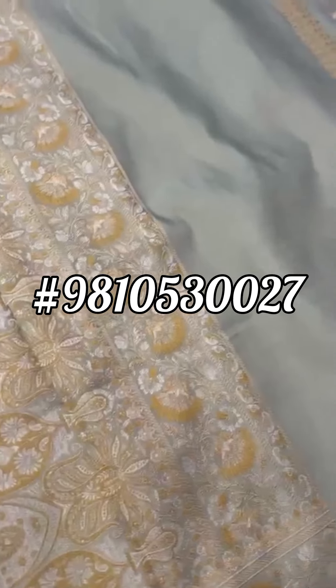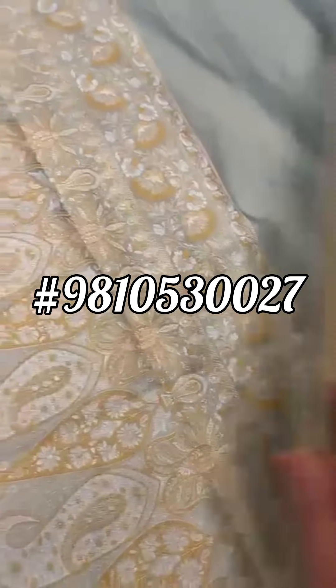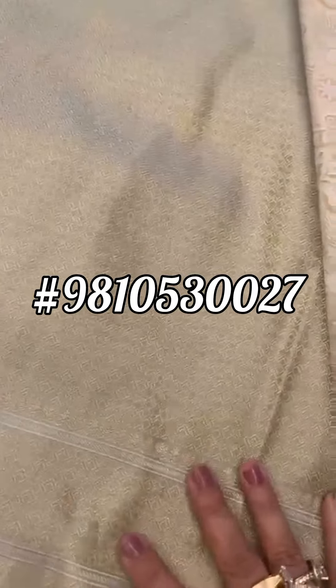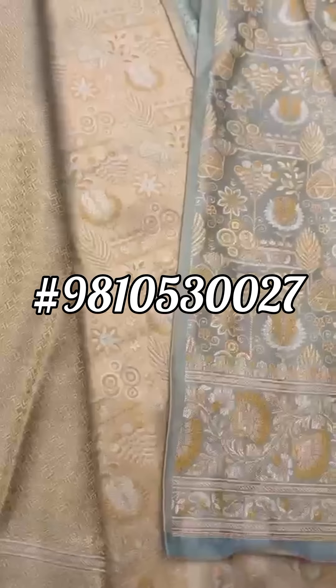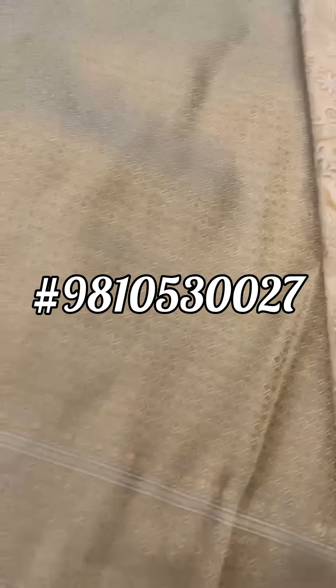Moving on to the blouse — that's the rich blouse. That's the reverse side of the weave, and you can see how it is simply reversed on the backside. That's the blouse.